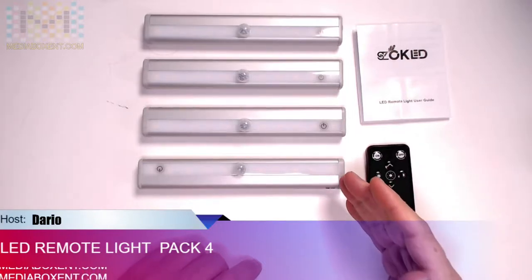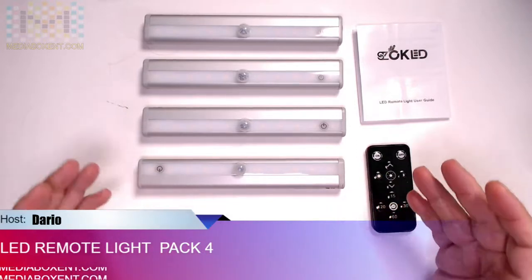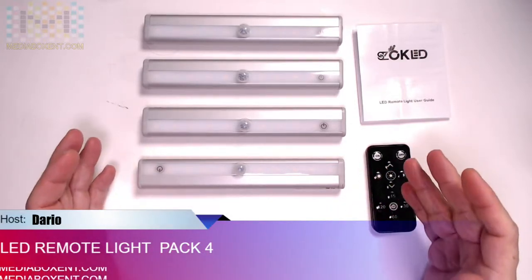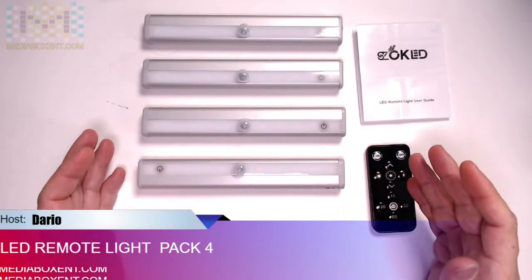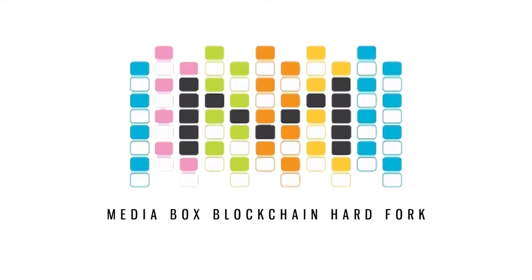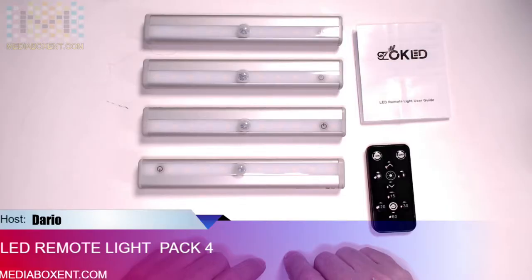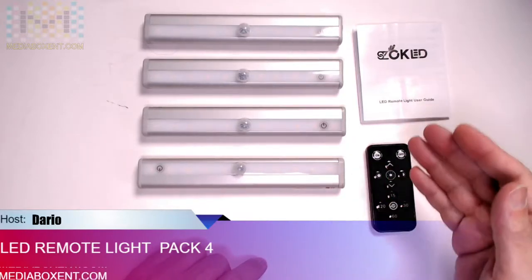Today we got this pretty cool LED lighting with remote to install in a drawer, in your closet, under the corner, under the sink. How are we doing everyone, this is Dario from MediaBoxNT, and today we got a pack of four of this LED lighting.